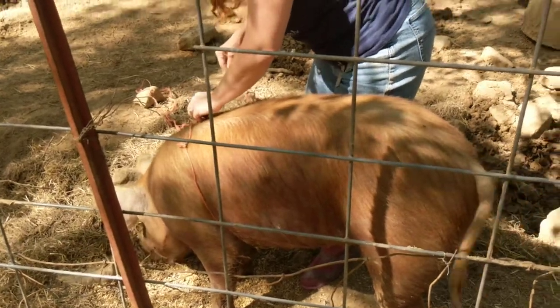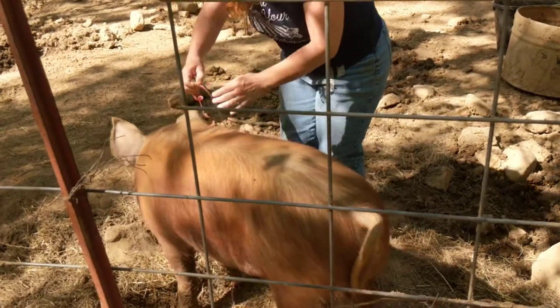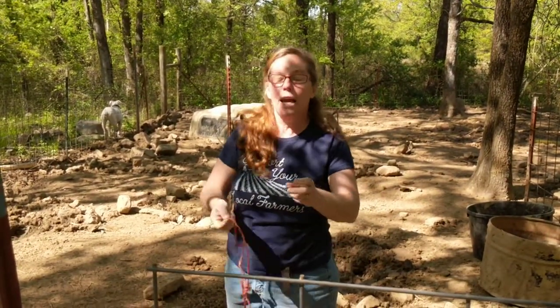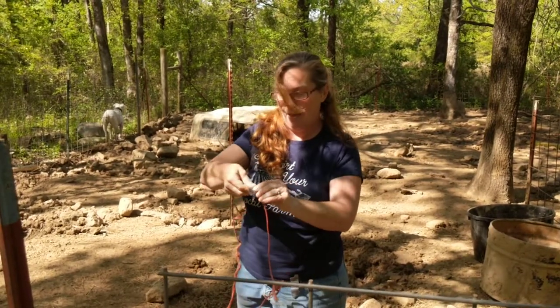We get Durocs for the most part because they are docile. Pull it around and measure right here, and then I'm going to take this and I'm going to add my handy dandy duct tape that I pre-made that says girth. Put that on there.